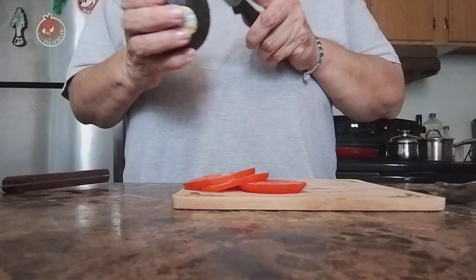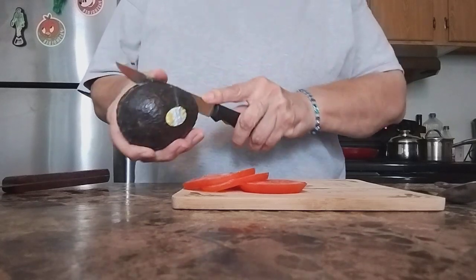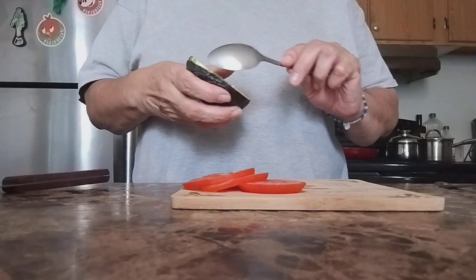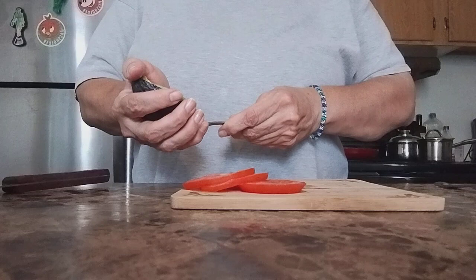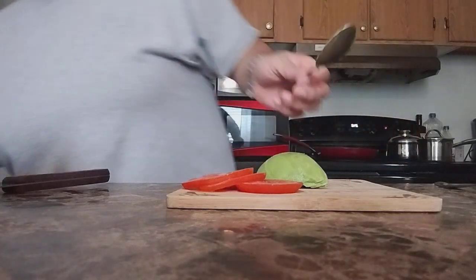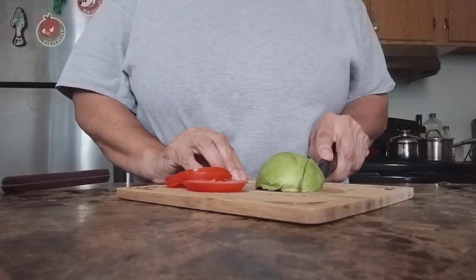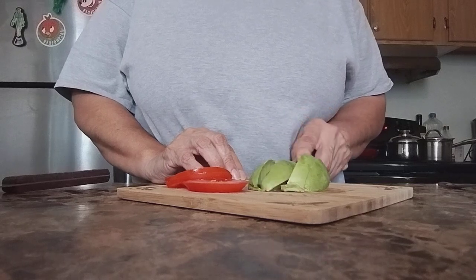We're going to cut our avocado — we're just going to use half. Take a spoon, start from the top, go around it, keep pressing down. There you go, nice and creamy. I'm gonna put the spoon on the side and we're gonna cut into slices like so.